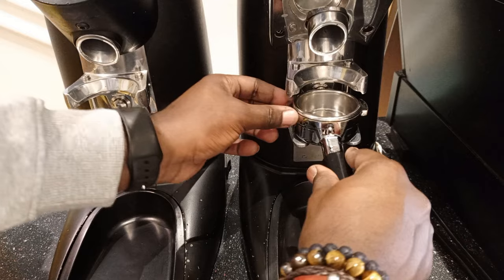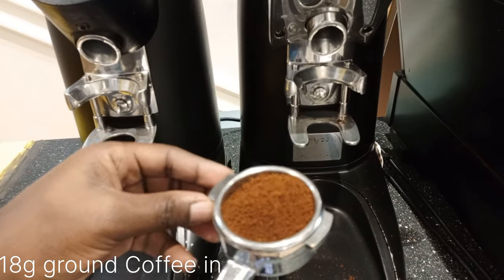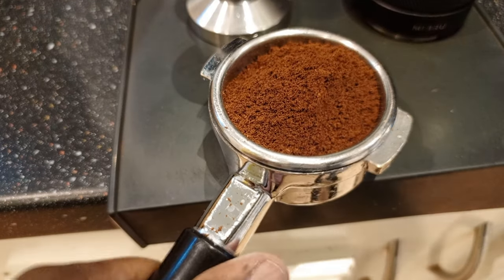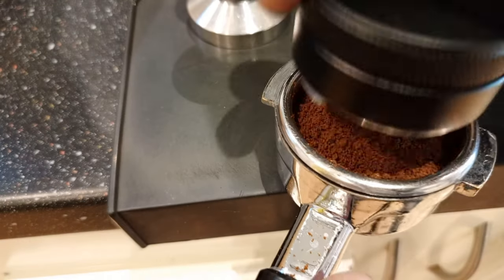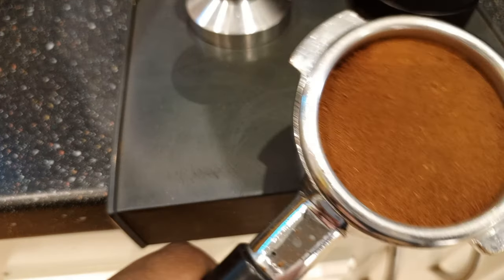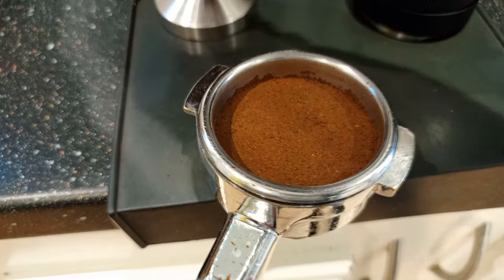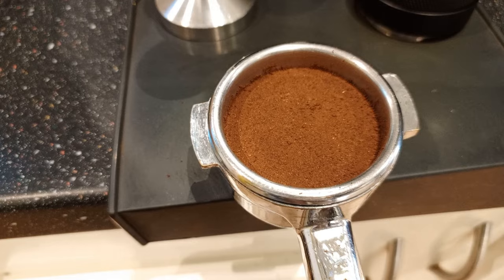Previously I had already calibrated my grinder, so we are good to go. Calibrating is finding the correct grind size for the coffee you want to make at the particular moment. Right now I'm going to be leveling my coffee on the basket using a tool called an OCD. Once it's at the correct level, I'm going to use a tamper to compress the pack, because we are using pressure and water is very lazy — we don't want any loose particles inside the pack.